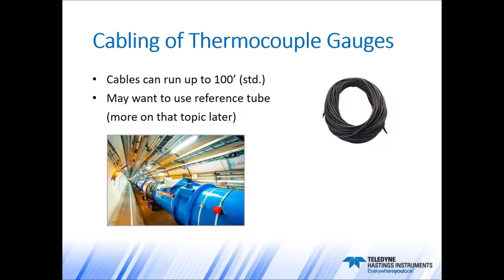One more thing I want to talk about is the cabling of thermocouple gauge tubes. Our standard cables can run anywhere from 0 to 8 foot, 0 to 10, 25, and we can do standard cables up to 100 foot. We do have some customers that have built cables up to 250 feet with modifications. But if you are using a very long cable length — anything over 25 foot — you may want to use a reference tube to set up the instrument, and we'll talk more about reference tubes in a few minutes.